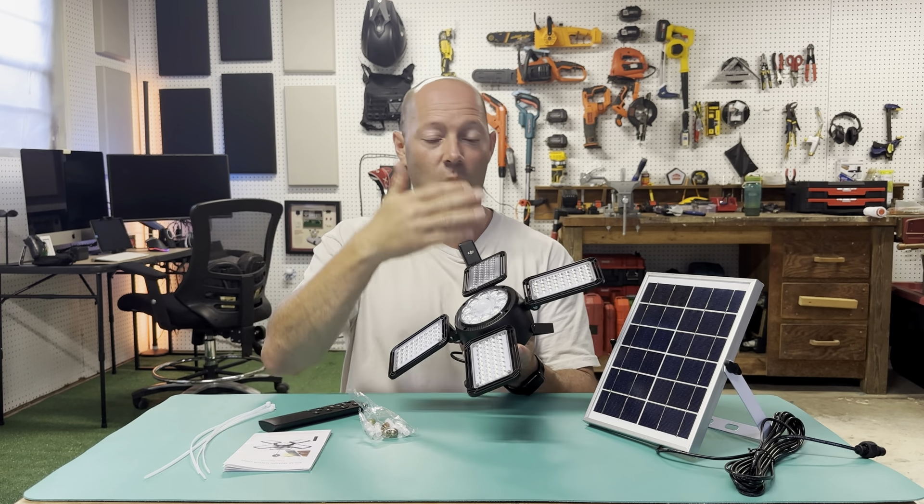You get the solar panel, the actual light, the hardware and mounting screws to mount it wherever you'd like. You also get a remote, which is really nice — I can change settings from inside my house or push the button and turn it on from outside. There are tie wraps to tidy up the cord, and a user manual that has all the modes broken down as well as the functions of the remote and the power switch.